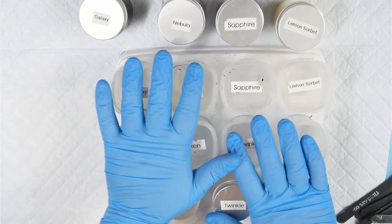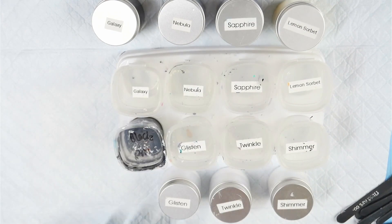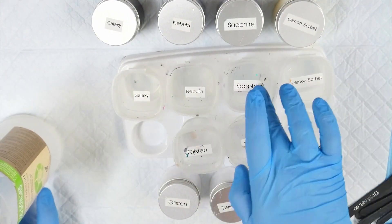Hey everybody, welcome back to Rain and Paws. I'm Mitch and this is the Dragonfly Collab. This collab is between Lisa Marvin Art, Nikki D Art, Shelley Art and myself.